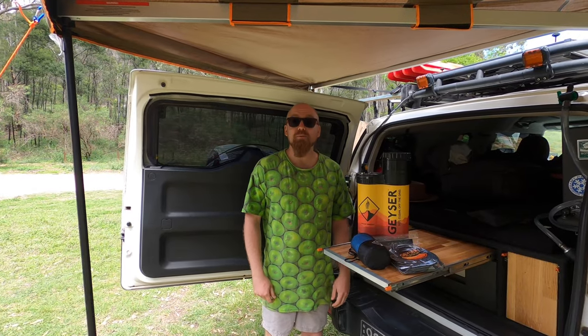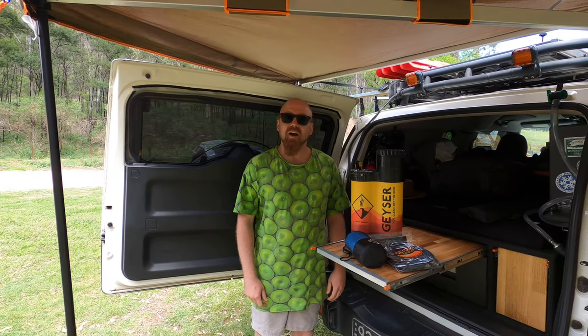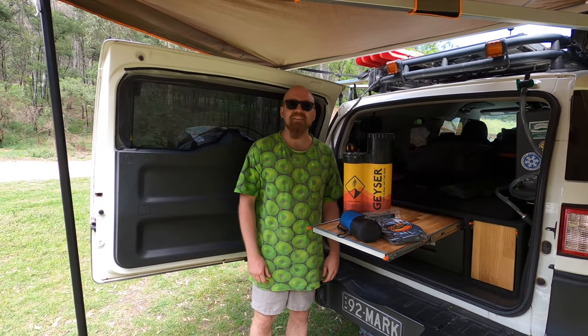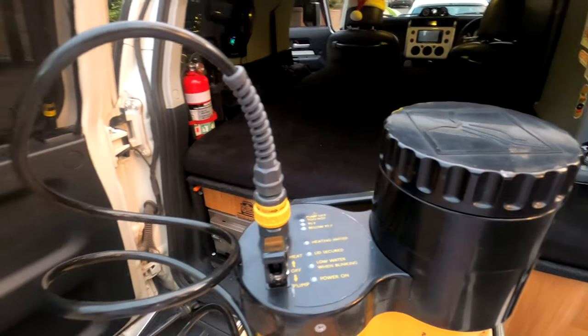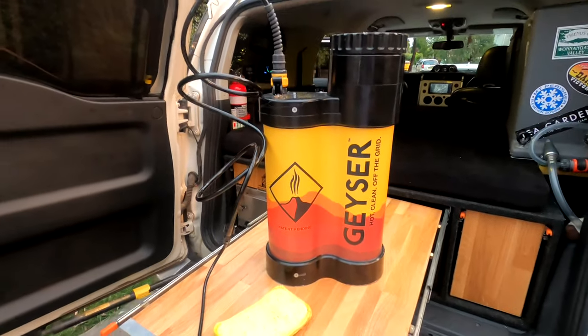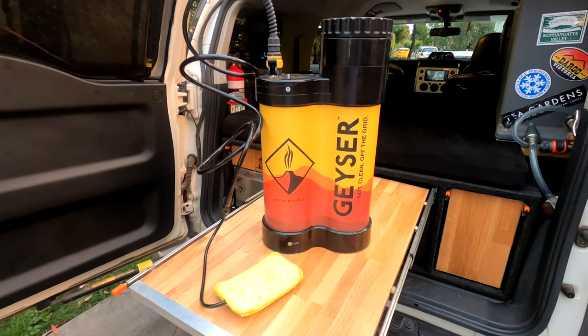Today we're going to be reviewing the Geyser systems. I won this in a raffle when it was in research and development and it arrived in the mail the other day, so we're gonna test it out. The Geyser is a 12 volt portable shower system which claims to let you wash your gear or yourself for up to 15 minutes with around 1 US gallon of water.